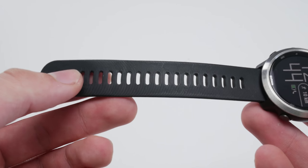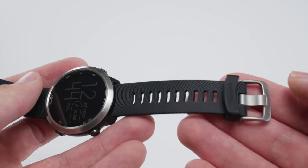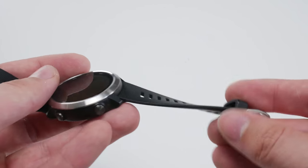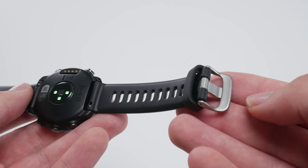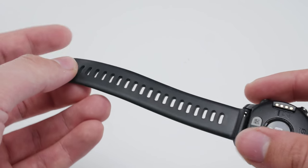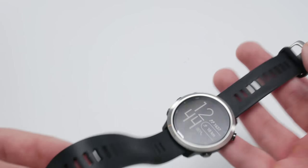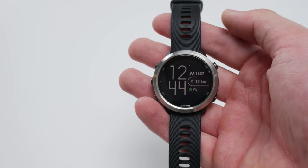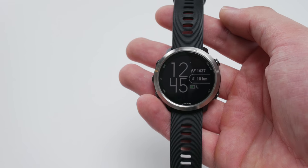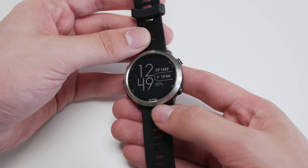Let's start with the build. Both the 645 and the 645 Music can be had in four different colored silicone straps, and those are user-replaceable — so if you want leather or metal or whatever, you can swap it out. The rubber strap that comes with it — I have the black model here — has little side vents, but it's still not super good at breathing, so it can stick to your skin a little bit when you're exercising and sweating.